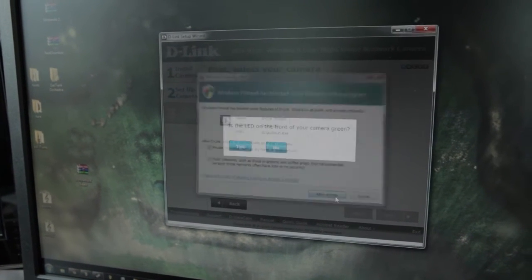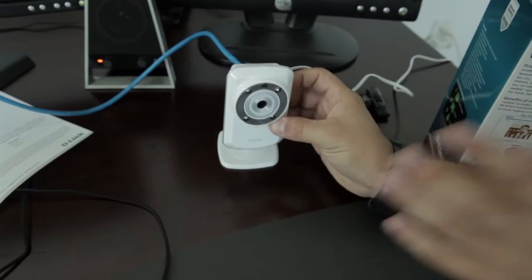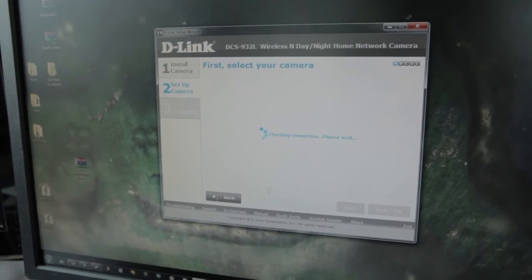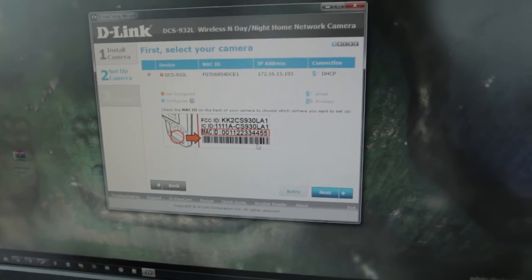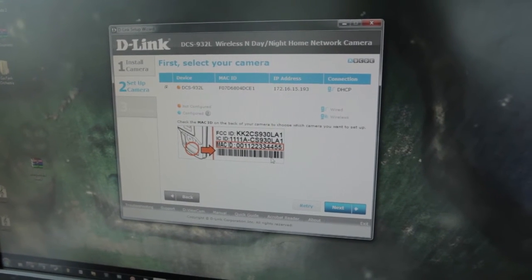Allow access. Is it green on the front? It most definitely is. Of course it is. You can see that the network has recognized this camera — there it is. It has assigned it my IP address and everything. Excellent.